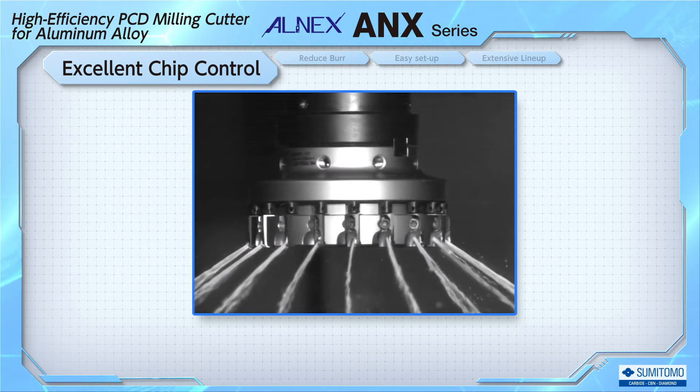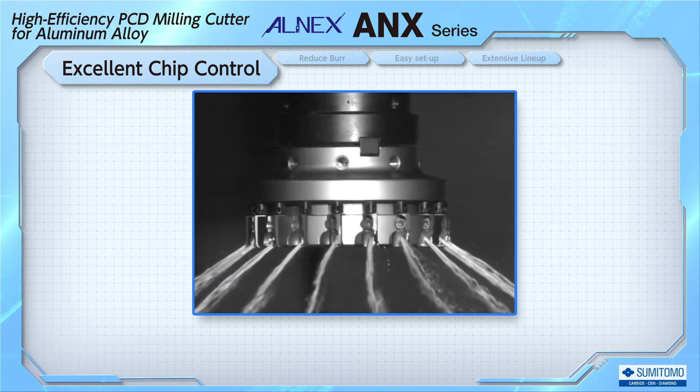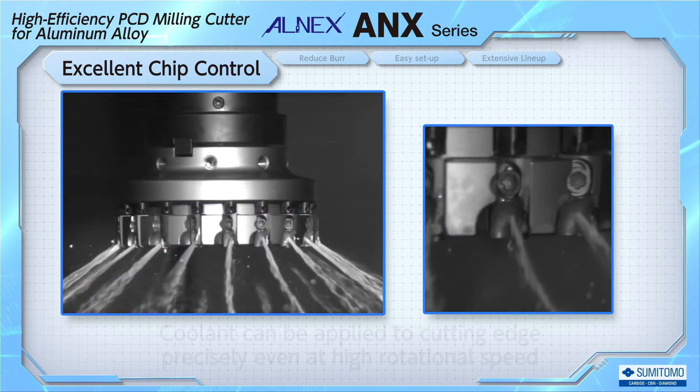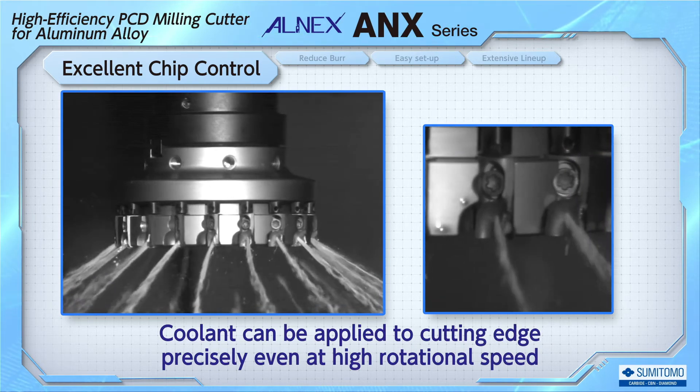At high rotational speeds, conventional tools are unable to deliver coolant to the cutting edge. But as you can see, ALNEX delivers coolant to the cutting edge precisely, even during high rotational speeds with its design.